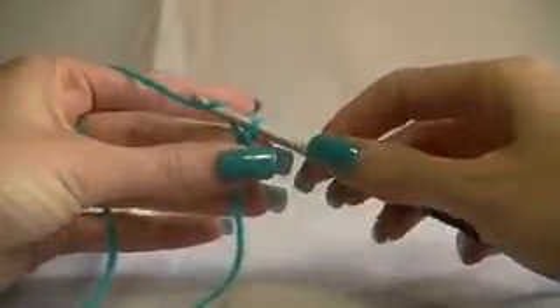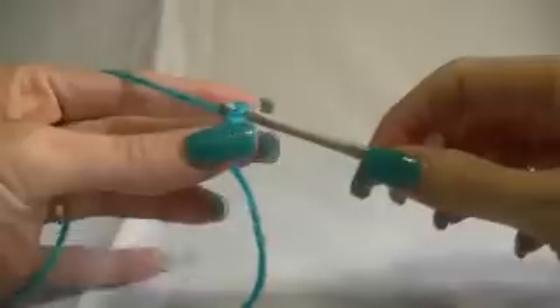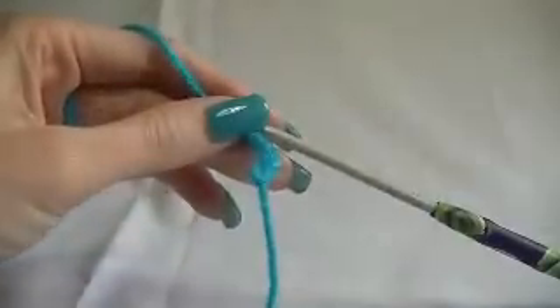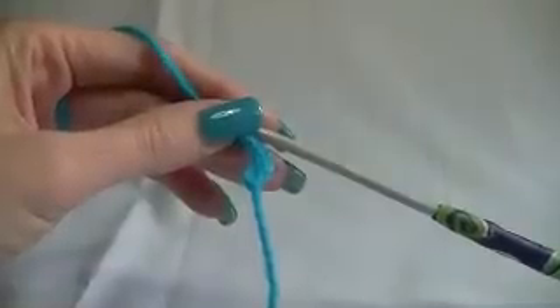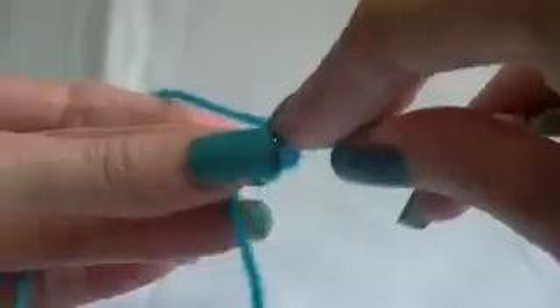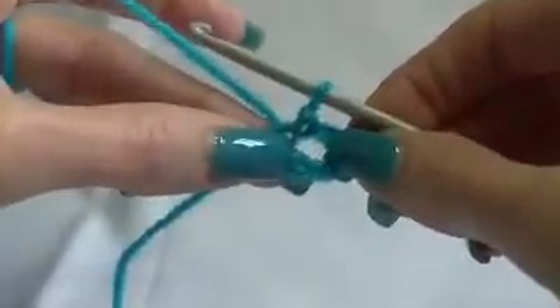First of all, we want to chain five. Then we want to join to the first chain with a slip stitch. Go into the first chain with a slip stitch. Now we have our little circle.